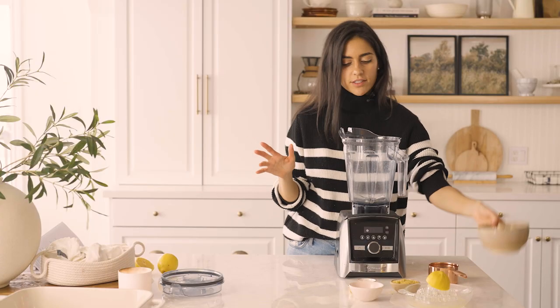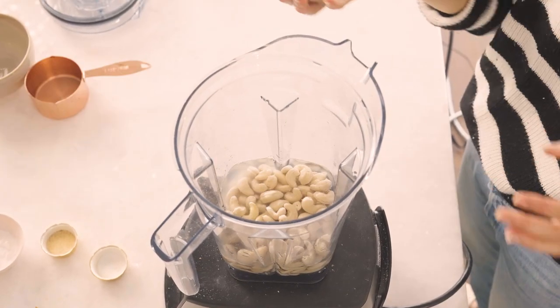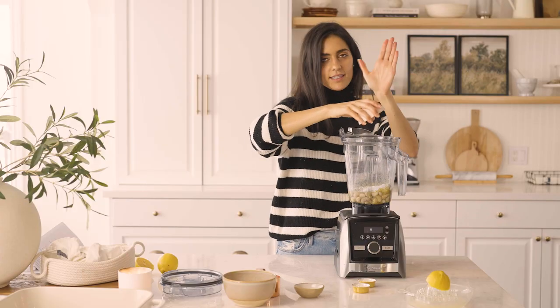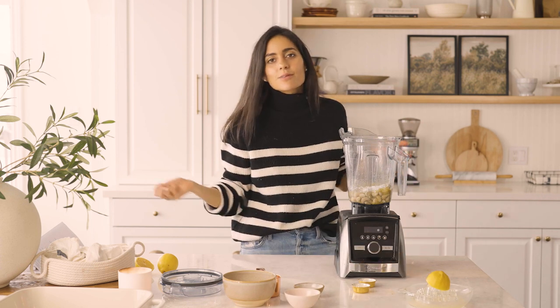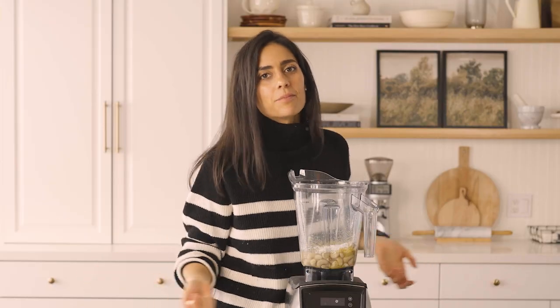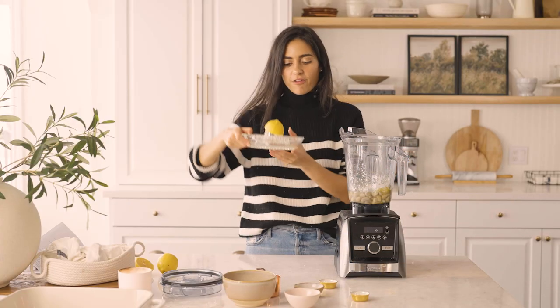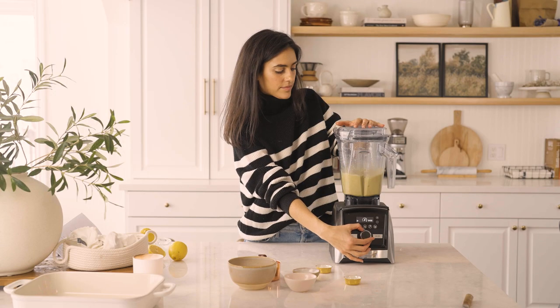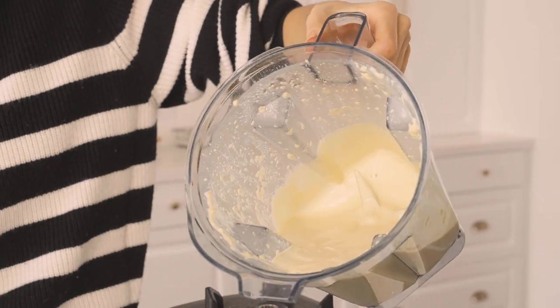For the cashew cheese sauce, we're going to start with the cashews. We're going to add some water, some nutritional yeast, some arrowroot starch — that's going to be our thickener. Everyone always thinks that this is flour on my Instagram — they're like, why are you adding flour to your food? It's not, it's arrowroot starch. Some garlic powder and some salt, and finally some fresh lemon juice. That's looking really good.